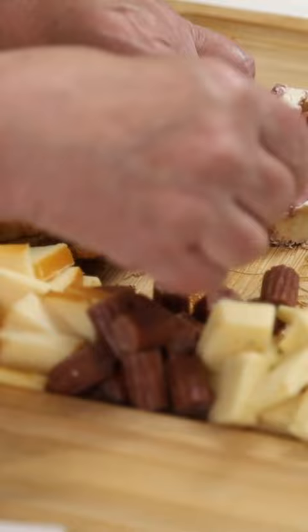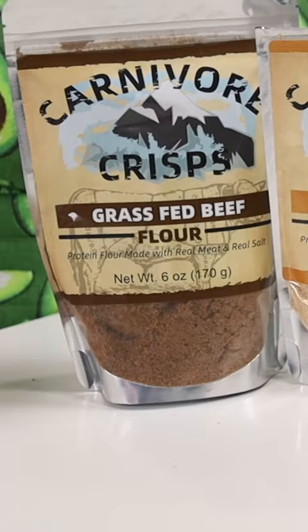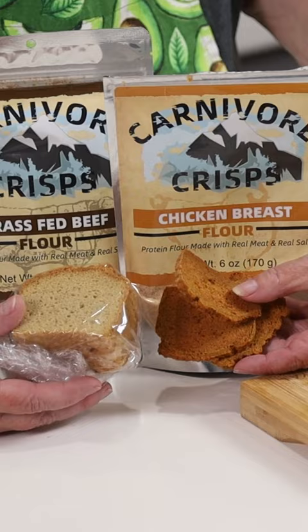They are like crackers. You can make that using the carnivore crisp flour, or you can just leave it as party bread, but the crispy toast is great. Enjoy!